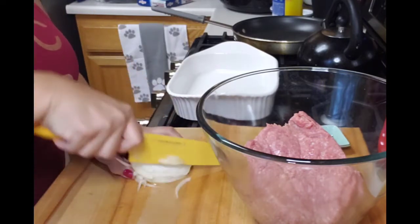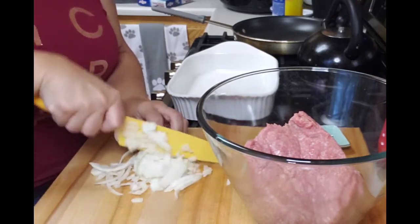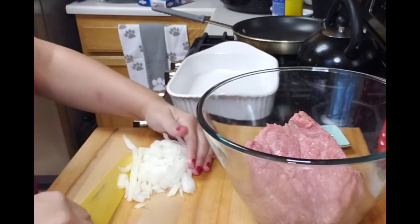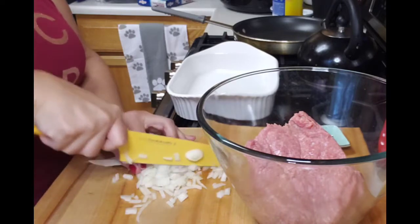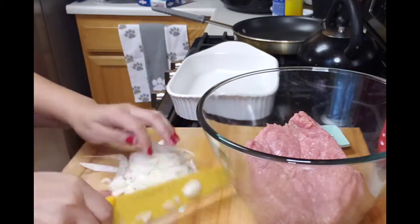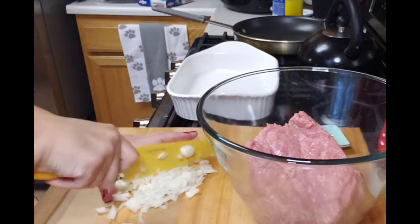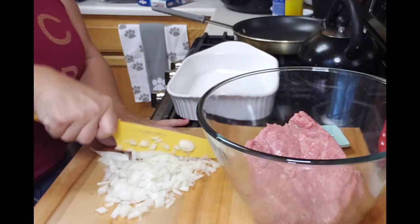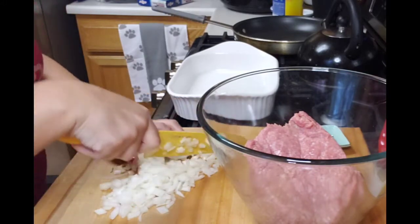So when I was growing up, my mom used to make this meatloaf and she would always take whatever we had left over at the bottom of the cereal box or the crackers and crumble that up and put it in there. And because I'm trying to do this in a low carb version, I'm going to go ahead and use my chicharrones or pork rinds rather than do that.